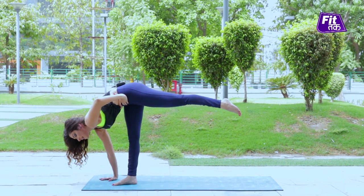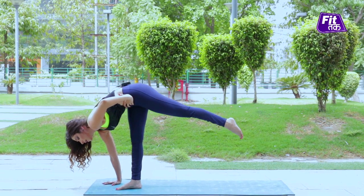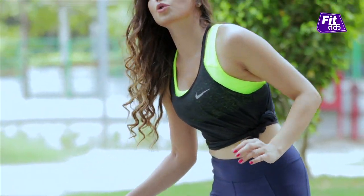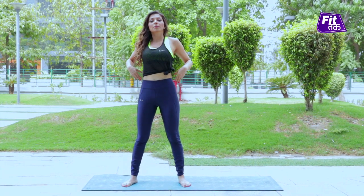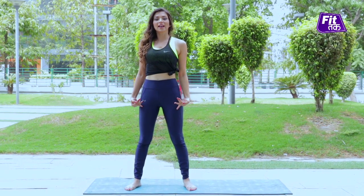In this posture, stay 15 to 20 seconds, 4 to 5 breaths. Tuck your tailbone to keep the core engaged.